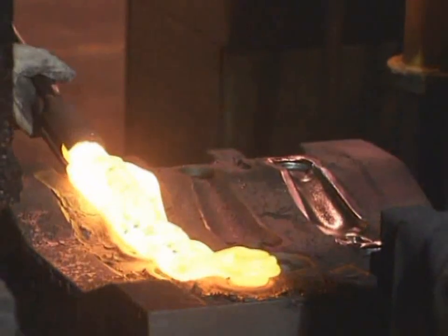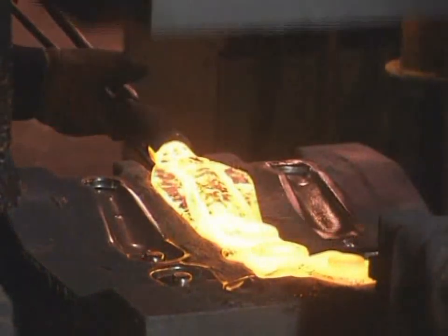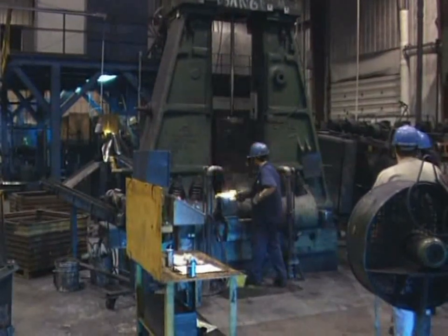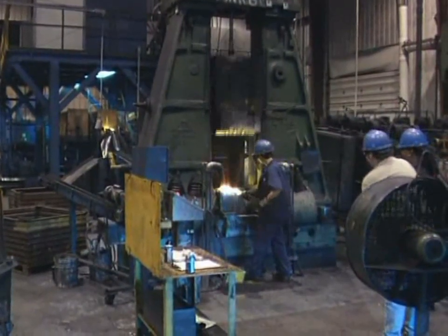Forging is the controlled deformation of metal into specific shapes by the use of compressive forces. These forces are applied through tools and dies, driven mainly by hammers, which deform the workpiece by high-velocity impact.